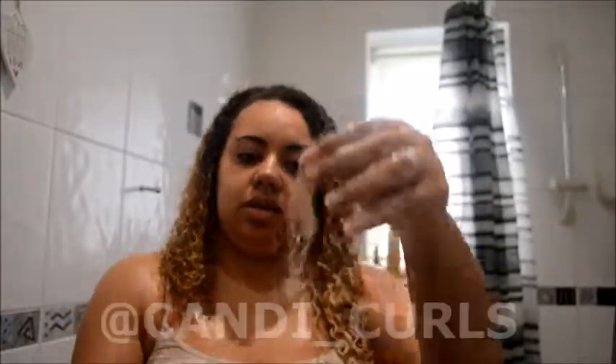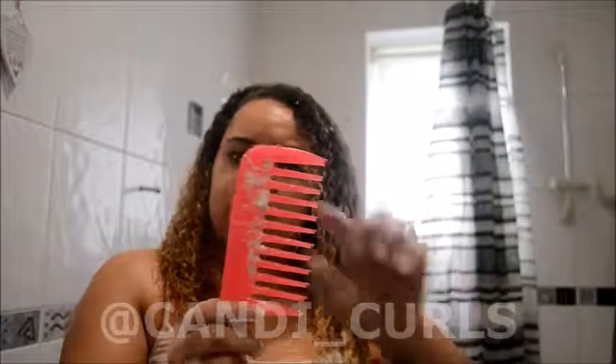Obviously as a curly girl we use a lot of conditioner. When you finger detangle as you're conditioning your hair, you'll see how much hair comes out. But then you lose a lot more from combing because combing is obviously harsher on your hair. So I like to use a wide tooth shower comb — I got this at Asda, which is part of Walmart in America, but you can get these anywhere. If you've got thicker hair like me, having the wide tooth comb is going to be a lot easier. There's no point getting a comb with tiny little gaps because you're just going to pull out a lot of your hair.